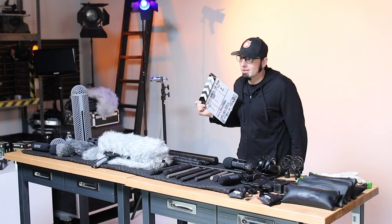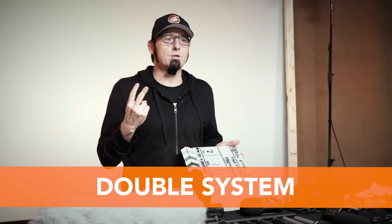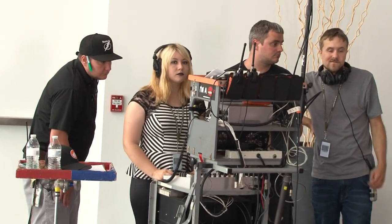The purpose of a slate is so that you have a sync point for the editor to use to match camera and audio together. This is when you're using double system, which means that you have two different units recording your production — the camera records the image and the recorder captures the audio, but later they have to be put together.